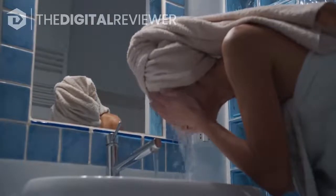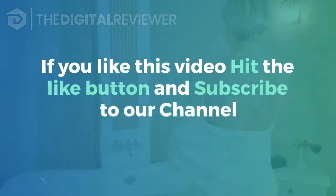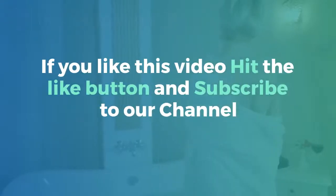Wash the mask off with water. When the 10 minutes are up, rinse the mask off with lukewarm water, pat your face dry with a clean towel, and follow up with your usual toner and moisturizer. To read the full article, click the link in the description. If you like this video, hit the like button and subscribe to our channel.